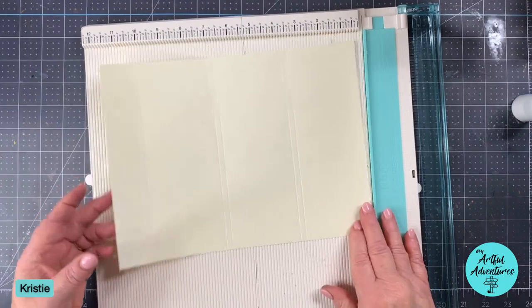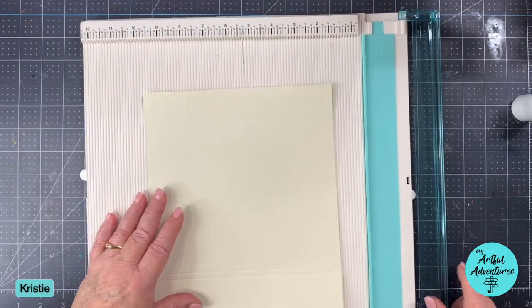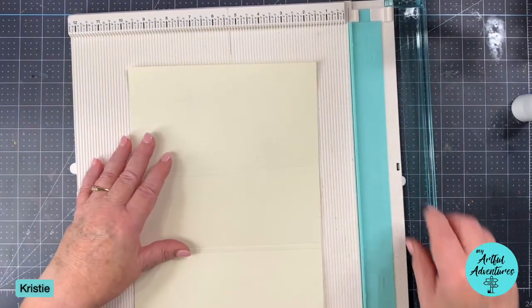Now we're going to cut off 2 and 7/8 inches.